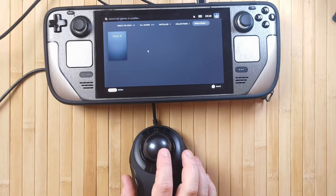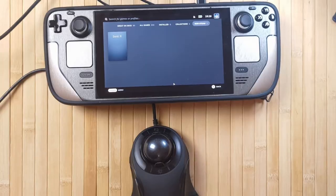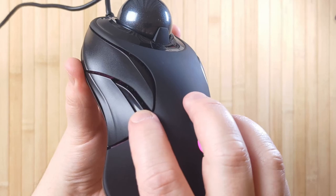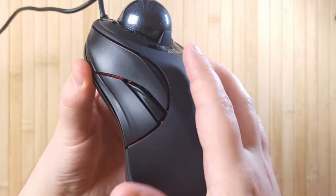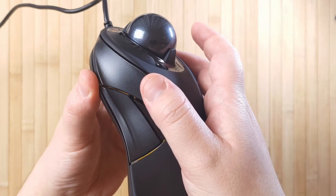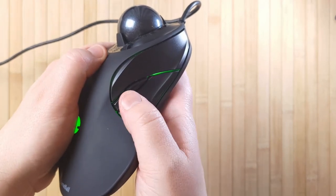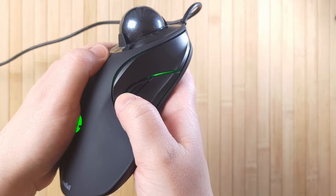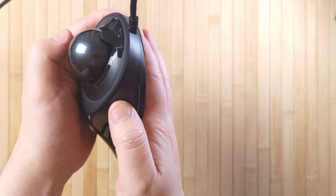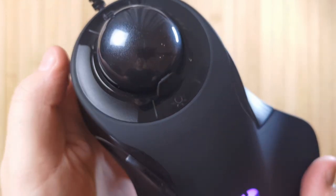You can dial the sensitivity up to the max and then lower it in software to completely pinpoint exactly where you need it to be. When it comes to the buttons on the mouse, they're all nice and solid, made from a pretty thick hard plastic. They're very clicky — a little bit more so than a regular mouse — very tactile, and the shape of them is great too. It did take me a little while to get used to the position of all the buttons, but with my index and middle finger on the ball, my thumb on the left click, and my ring finger on the right click, it ended up being really intuitive and comfortable.